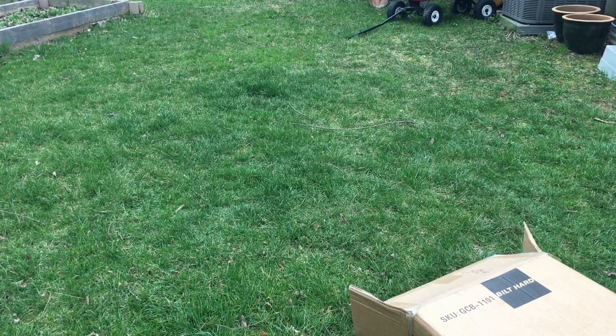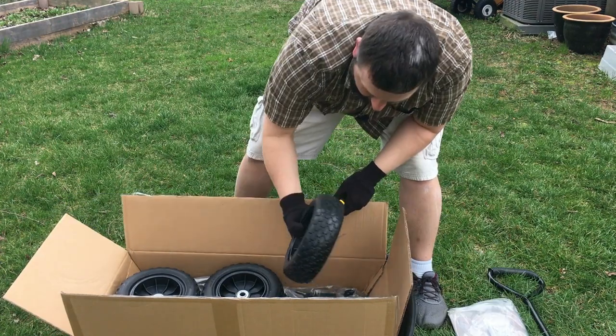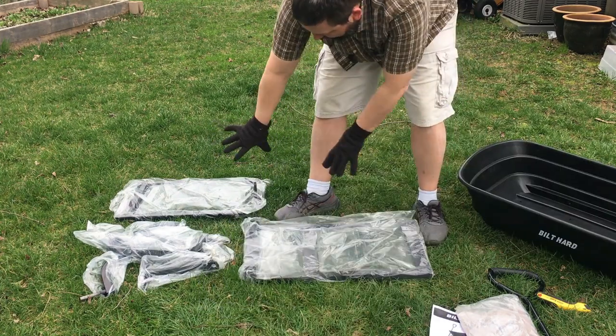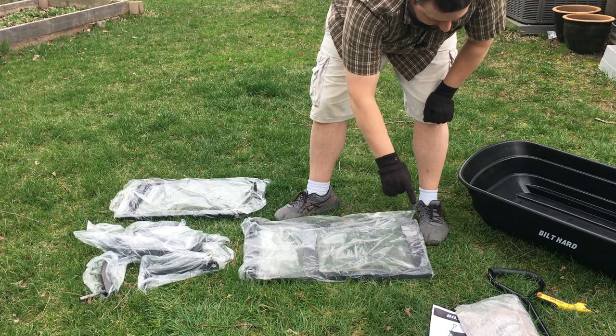Let's get this out of the box. So I got it all unpacked. We've got the bucket here, heavy-duty plastic, all the framework, the hardware, tires, pulse, handle, and directions.